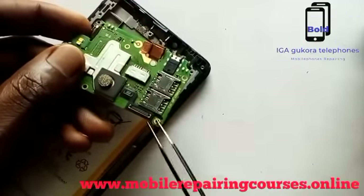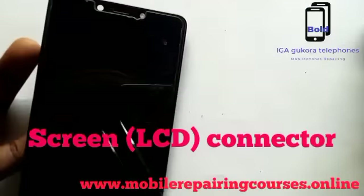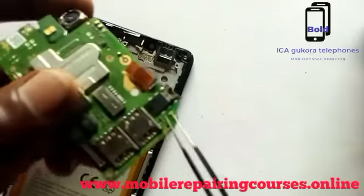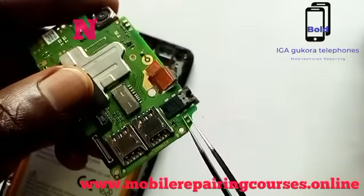Sensor connector — the sensor connector is for the fingerprint. And here is the screen connector, which connects the screen there. And those are network points — network points or Wi-Fi.